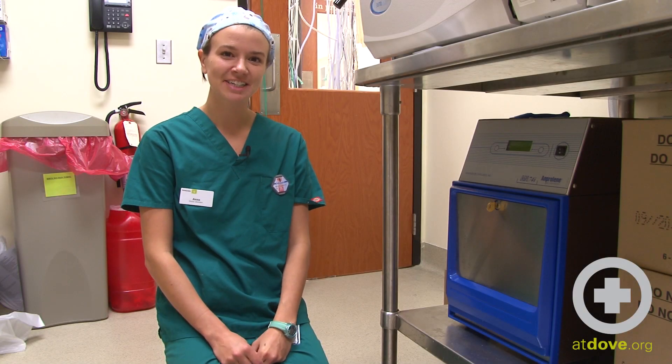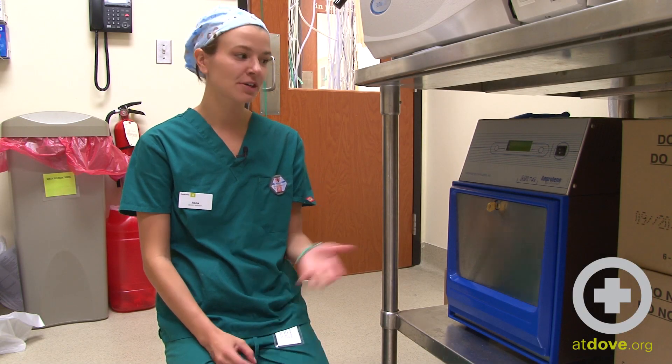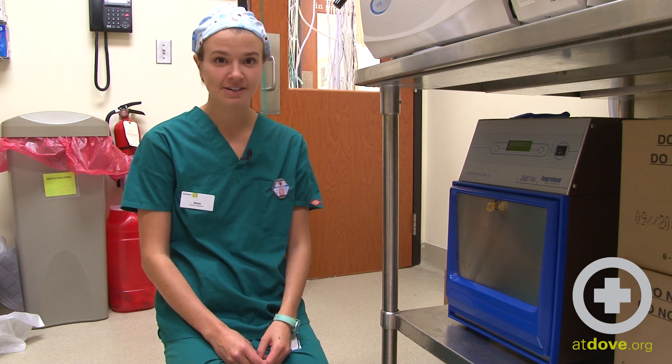Hi, my name is Anna. I'm a surgery assistant here at Dove-Lewis, and today we're going to be loading and operating our gas sterilizer.